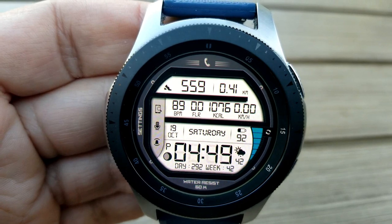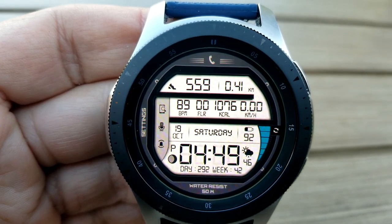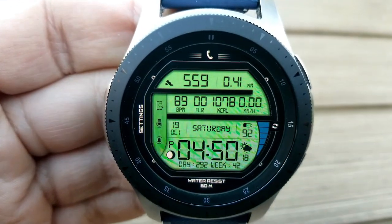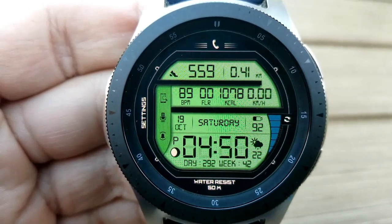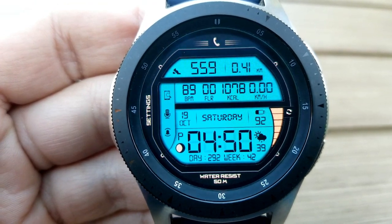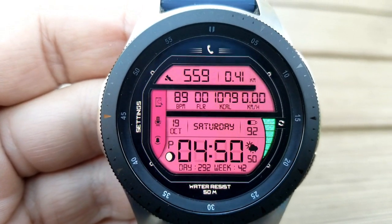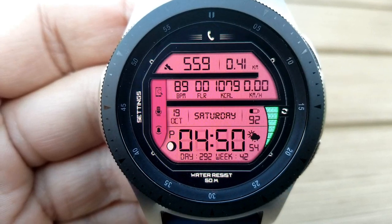For display features, you get a ton of information. In the top half: step count, distance moved, heart rate, floors climbed, calories burned, and a speedometer. In the bottom half: the full date, battery power as a percentage, a day and week counter, moon phase, and digital time in either 12 or 24-hour format. Lastly, this one comes with an impressive 18 app shortcuts.